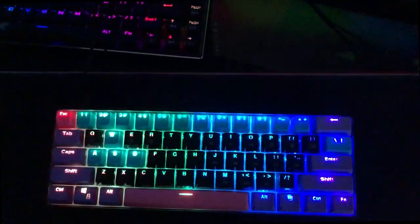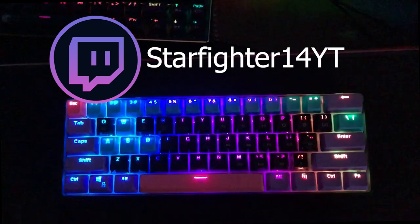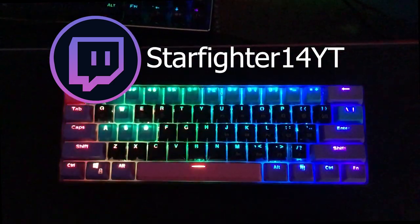Also, while you're at it, check out my Twitch channel — it's in the description below. I stream a lot and I'd love to have an audience come watch. I really appreciate you guys. So let's get into today's video.